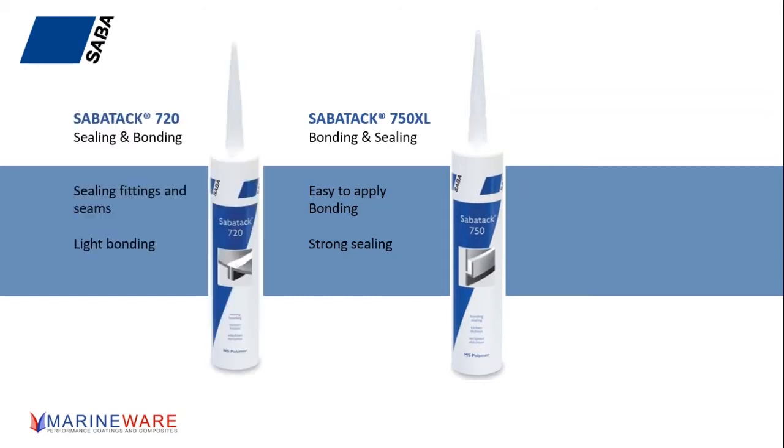Jumping across to the 720 — we're doing a lot of that these days as well. Tell us a little bit more about the 720. The 720 is listed as sealing and bonding rather than bonding and sealing. It's traditionally used as more of a sealant than an adhesive, but that does it a disservice because you do get a very, very strong bond with the 720, almost as strong as many other chandlery shelf structural adhesives.